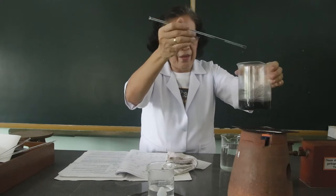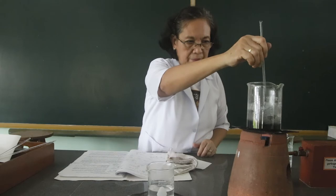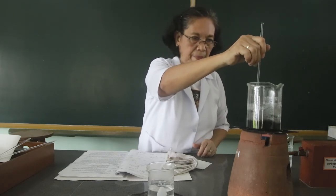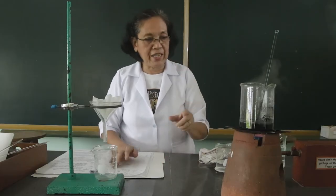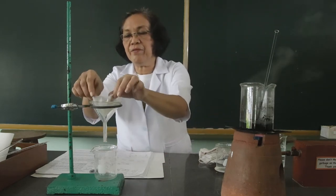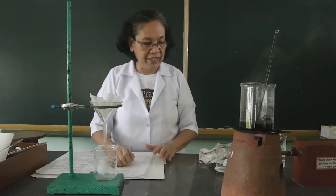We will boil this for a few minutes while stirring. Since the mixture has already boiled, we are going to filter this using a fluted folded filter paper and we are going to collect the filtrate.